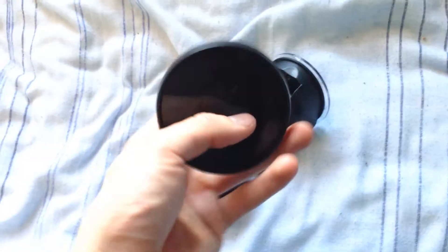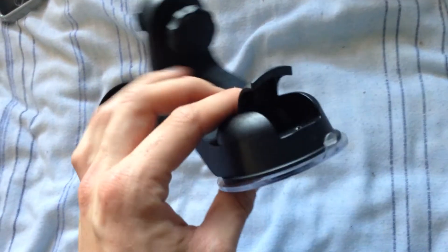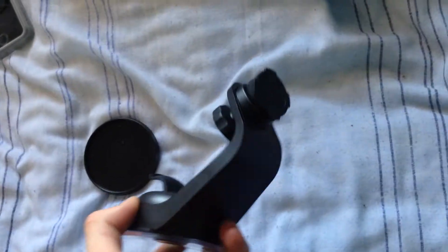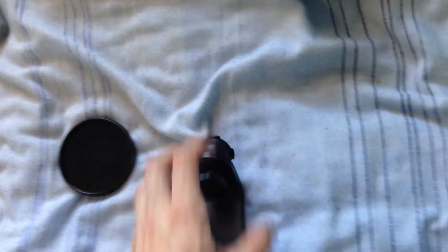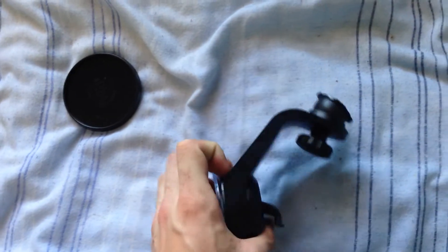Here's the accessories if you want to stick it to your dash, and then here's the actual suction cup itself that sticks to your glass — the phone goes onto that bit there. It looks well built. I'll leave the rest of this video for now and I'll do a proper demonstration video of them later on. Thanks for watching.